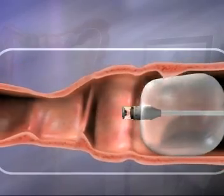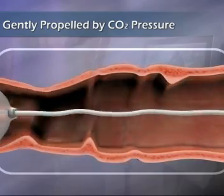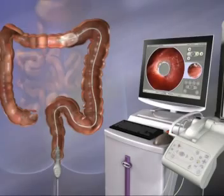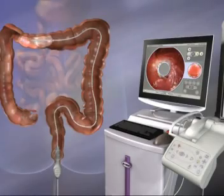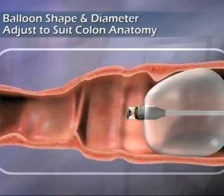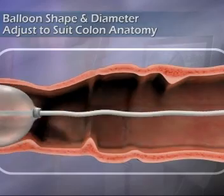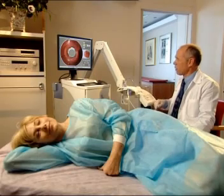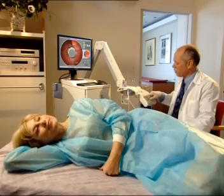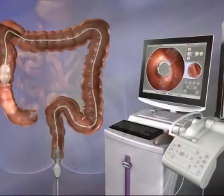A computer algorithm adjusts pressure behind the scanner balloon, gently propelling it forward. A system of sensors constantly monitors pressure within and behind the balloon. As the balloon travels through the colon, its diameter and shape are constantly adjusted to suit changing colon anatomy. Throughout the examination, the computer maintains the lowest possible air pressures, while automatic electronic and mechanical release valves ensure patient safety.